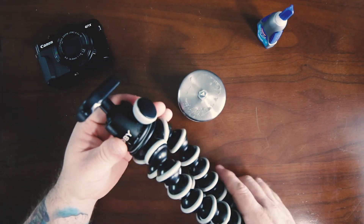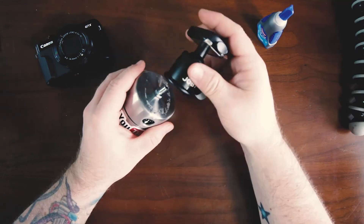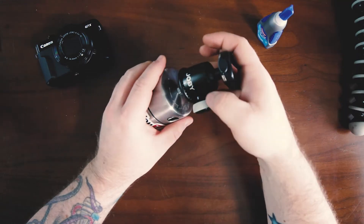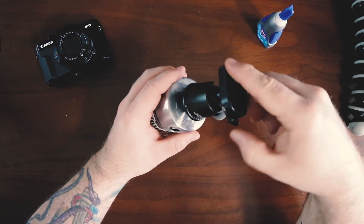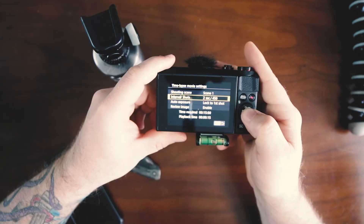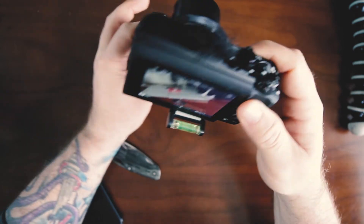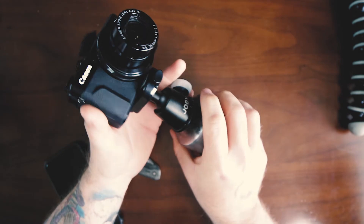Everybody's got a Joby GorillaPod, right? If you don't have one, the ball head is optional in case you want to shoot from different angles. But you will have to counterbalance the bottom of the egg timer so it doesn't tip over. Throw your quick release on there, get your camera into time-lapse mode, fix the camera right to it, and you're all set to go. Now all you got to do is get out there and shoot.